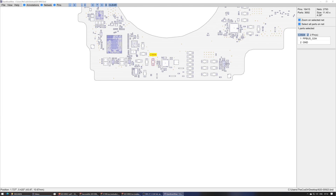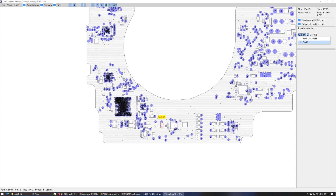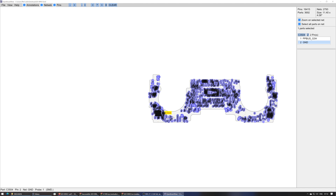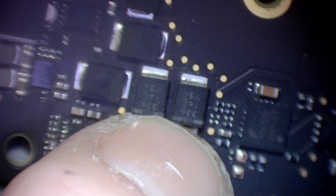There are apparently three on this board. C3504 - it's the same capacitor type. Let's open the board view and find C3504. Here it is. I'm going to take that off the donor board - and what do you know, it's a PPBUS_G3H hot cap. It's going to be on the back of the board, bottom left-hand side, in a group of two right next to an IC. I've got it.